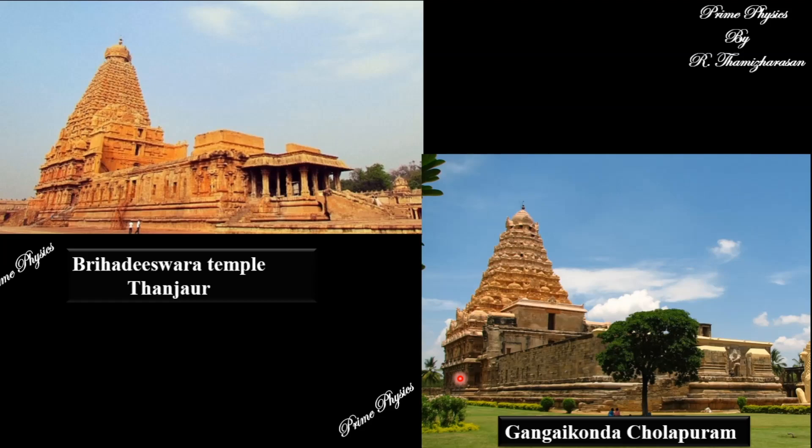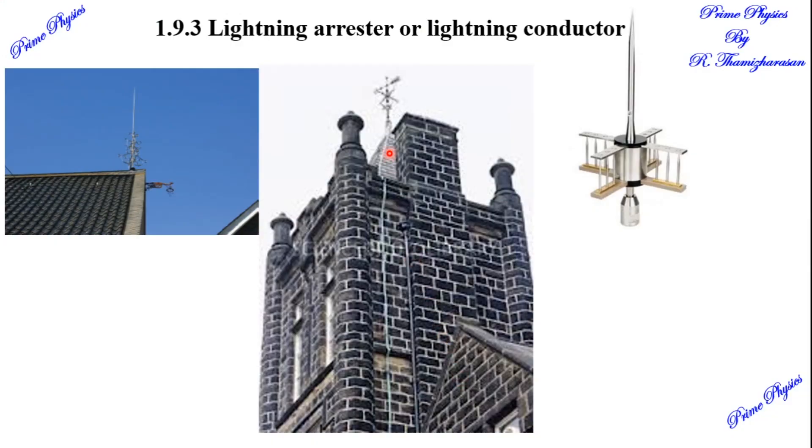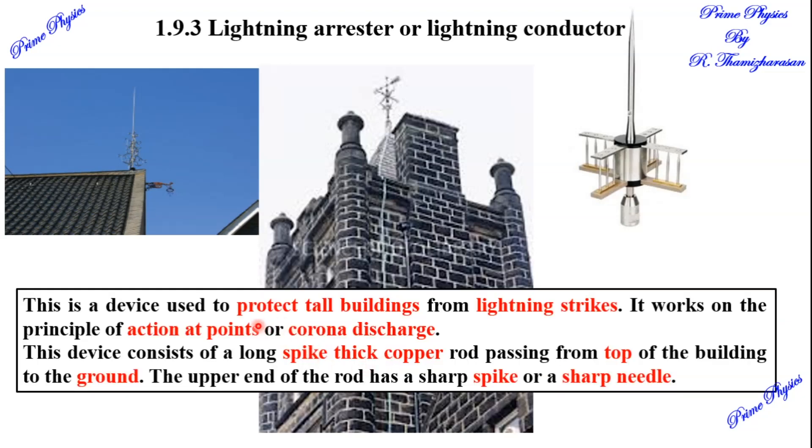There is a metal needle — it is sharp. The spike is fixed on the top of the building with a metal strip. The metal strip is buried deep into the ground. In the lightning arrester, this protects tall buildings from lightning strikes.